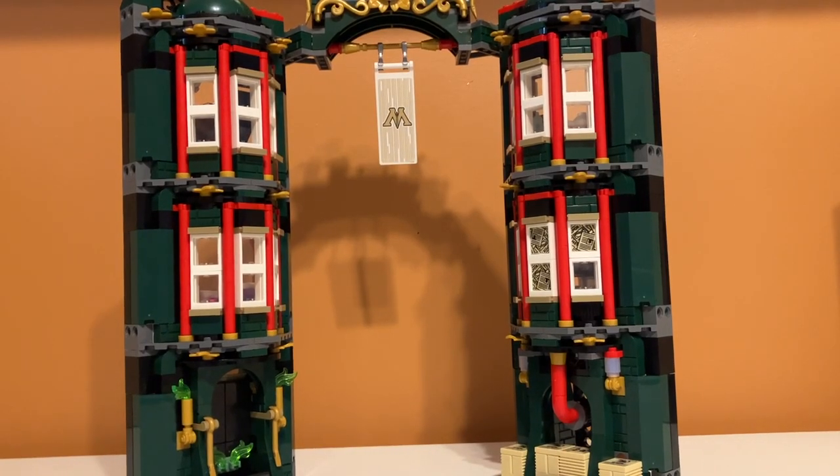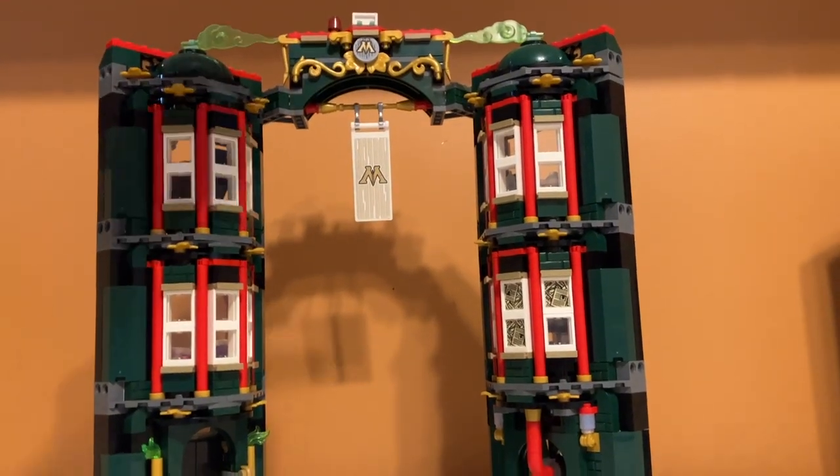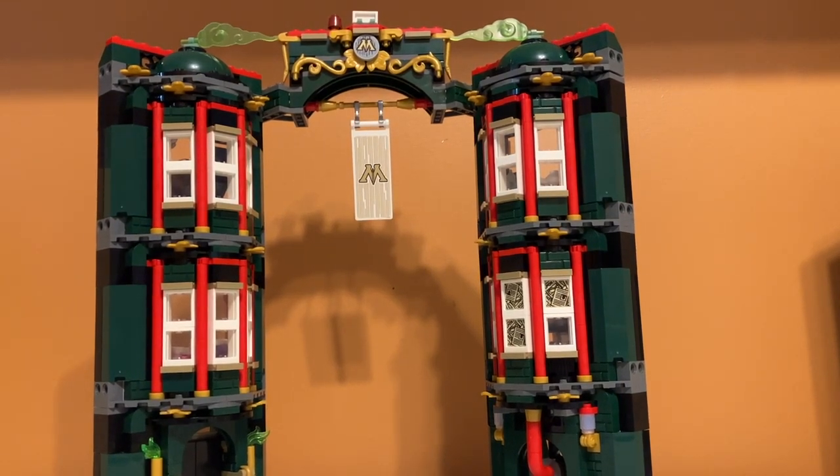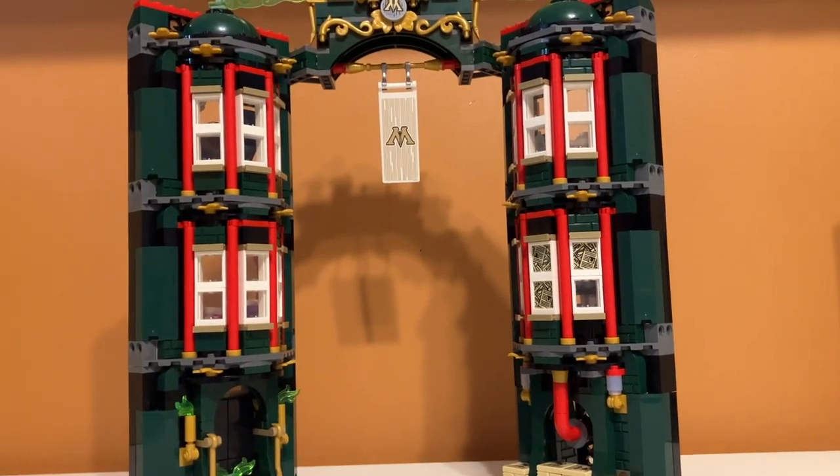Moving on to accuracy to the movies — overall I think it's really accurate. The color scheme is exactly what we see in the movies and the minifigures are really accurate as well. I know some people complain about the big gap in the middle looking empty, but that's actually accurate to how it looks. If you put a Dementor or two in there it would look even better. The one thing that might not be accurate is the typewriter area, and I'm not sure what those green pieces are supposed to represent. I'd give it a 9 out of 10 for accuracy.